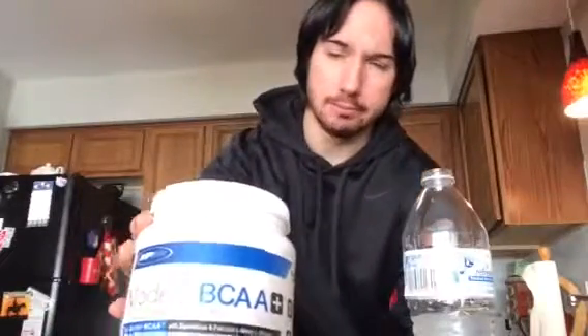Taste is spot-on — I've got to give it a nine and a half out of ten for taste. I'm very picky with my BCAAs. Price-wise, this was about thirty dollars.